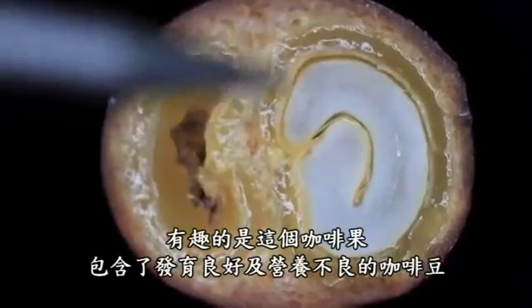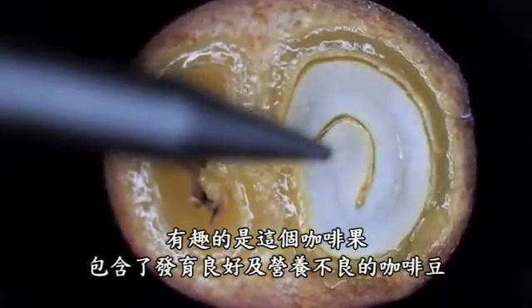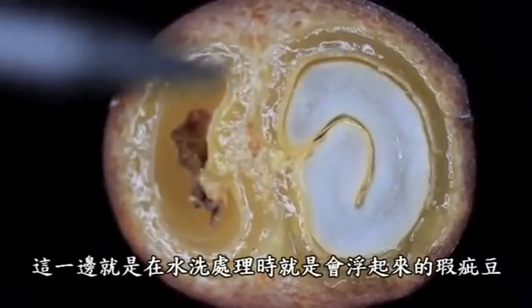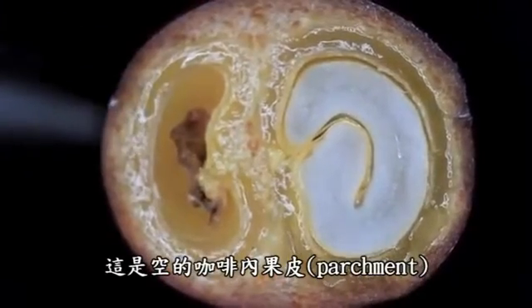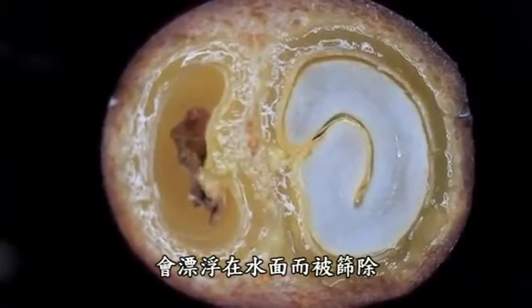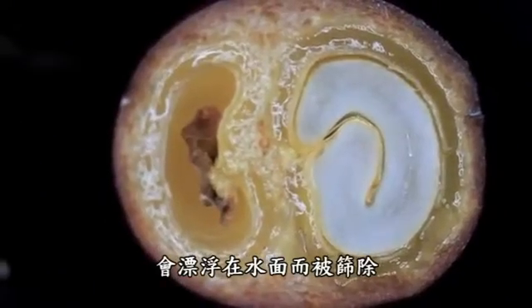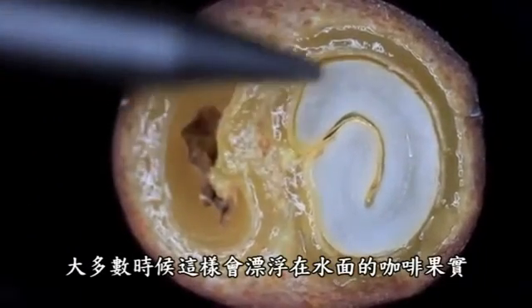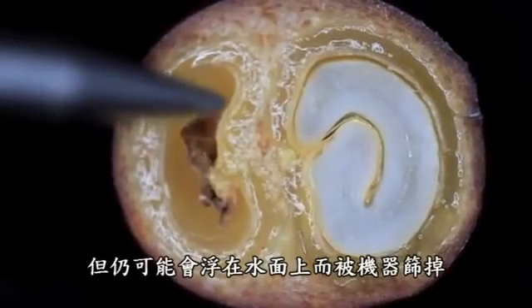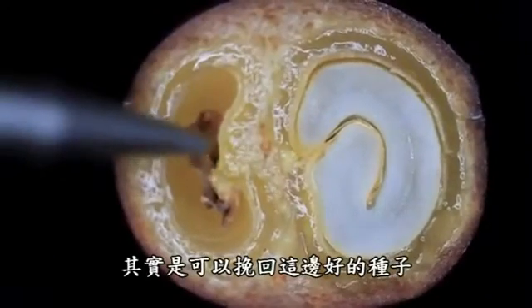What's interesting about this coffee is we have a successful ovule here and we have a failed one. This would be a floater in wet processing — this is an empty parchment that, even if intact, would float in the tank and be skimmed off the surface. A lot of times a cherry like this one will have one float and one sink, so you still could have one good seed, but it will be a floater. The machines nowadays can take care of that and rescue the good seed.